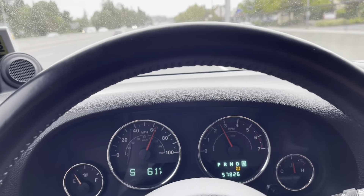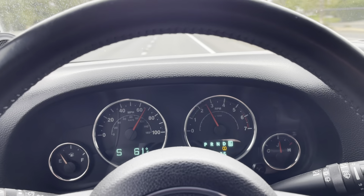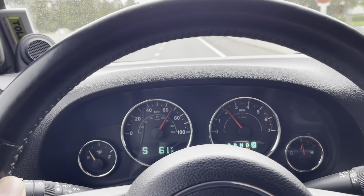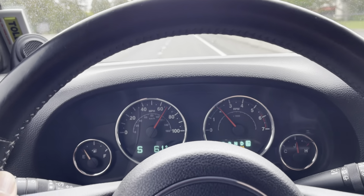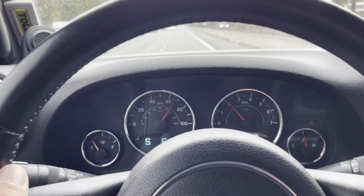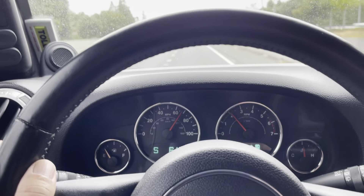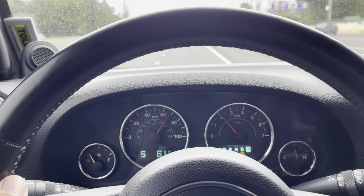And now we've got a 5.7 in it. Just driving normal, it doesn't feel like it's laboring. And now we're in high — we're in eighth. Just like that. Doing 70. It's just seamless, just nice and smooth. And it works awesome. A lot better than the 545.